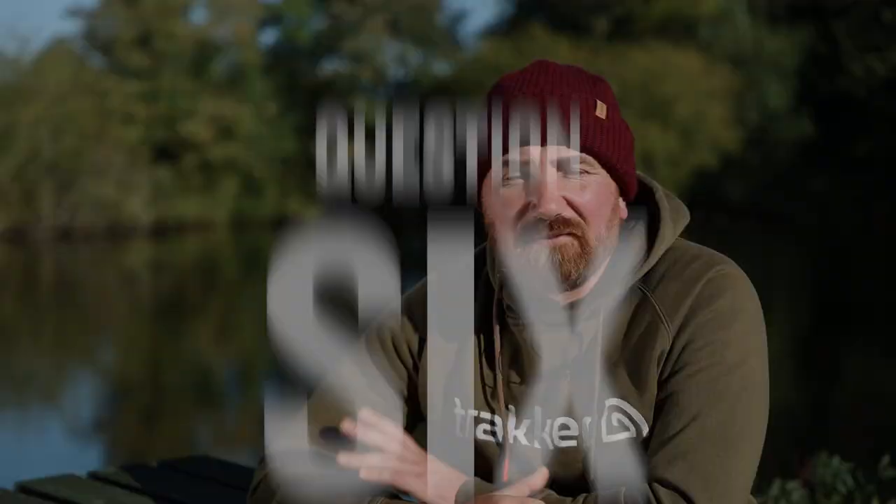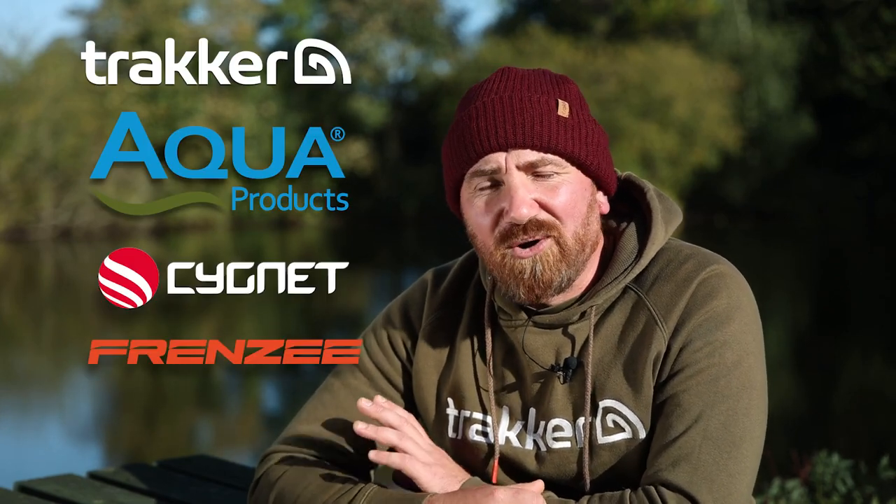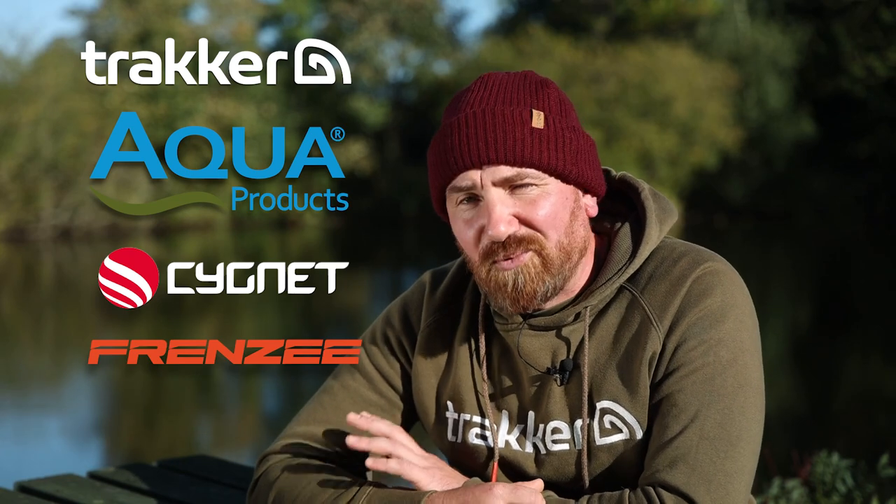Question six. One question we get asked from time to time is: who is Cypher International? Cypher International is the umbrella company that owns Tracker, Aqua, Signet and Frenzy. We're all part of one great big team and one great big family.